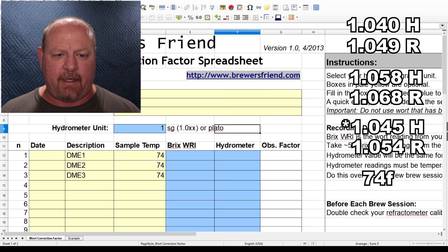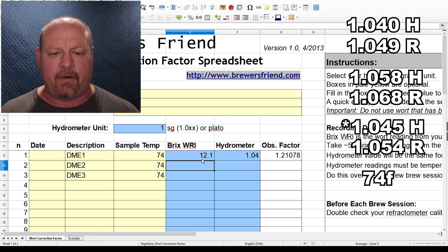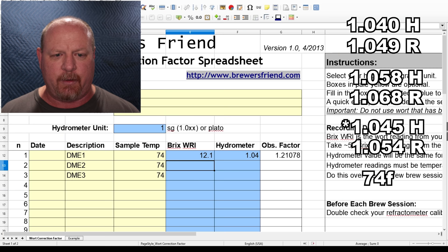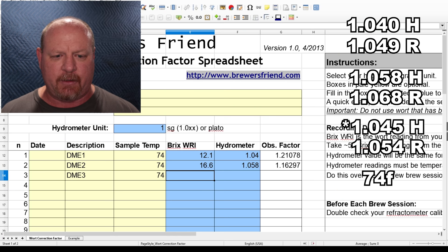Let's go into the spreadsheet and enter that: 12.1 Brix, with the hydrometer reading of 1.040. The next one — refractometer was 1.068, which converts to 16.6 Brix. Entering that in: 16.6 Brix, hydrometer reading was 1.058. The last one was 1.054 on the refractometer, which converts to 13.3 Brix. We'll put that one in as well.